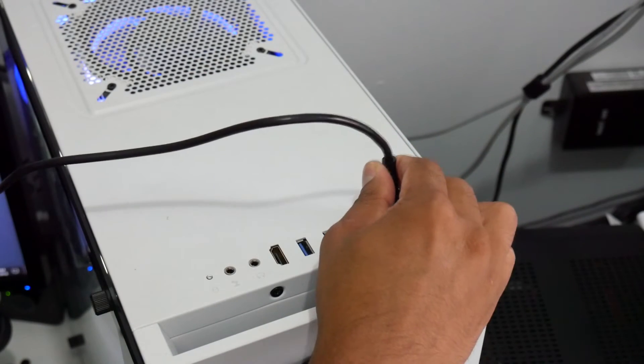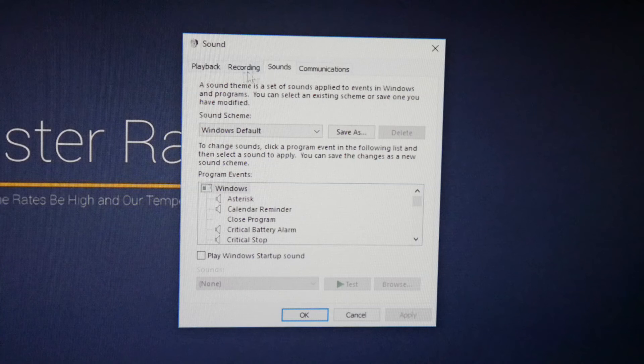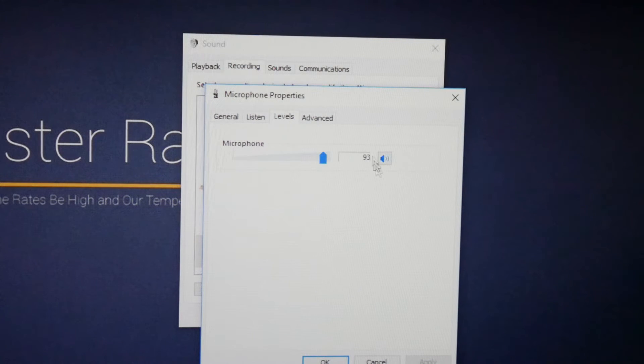The setup process is really simple. All you need to do is connect the USB to your computer's USB port. Then click on the speaker icon, click on Sounds, go to Recording, and pick the microphone you want to set as default. I have two listed — the webcam microphone and the microphone I just added. Click on the microphone, set it as default, then go to Properties and jump into Levels.